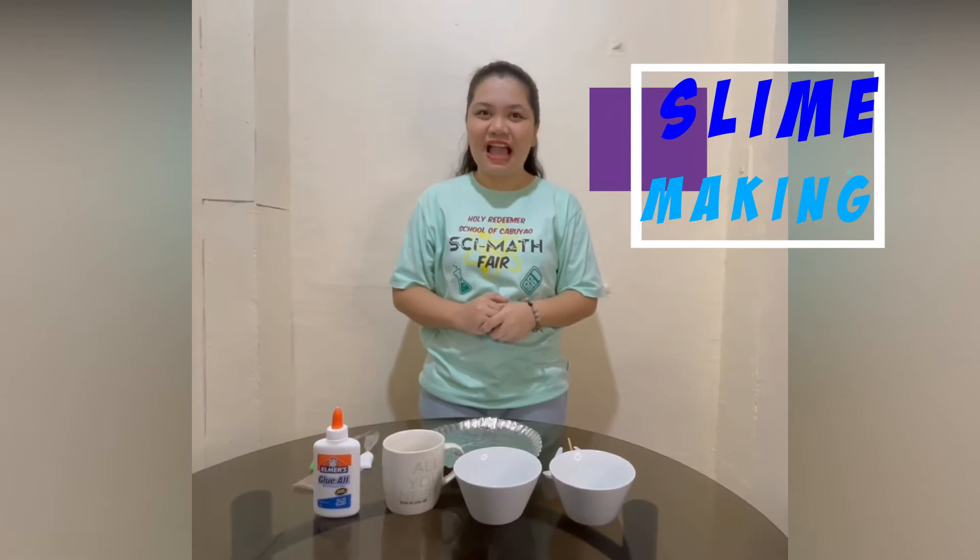Good day everyone! For today, we will be having an experiment about slime making.